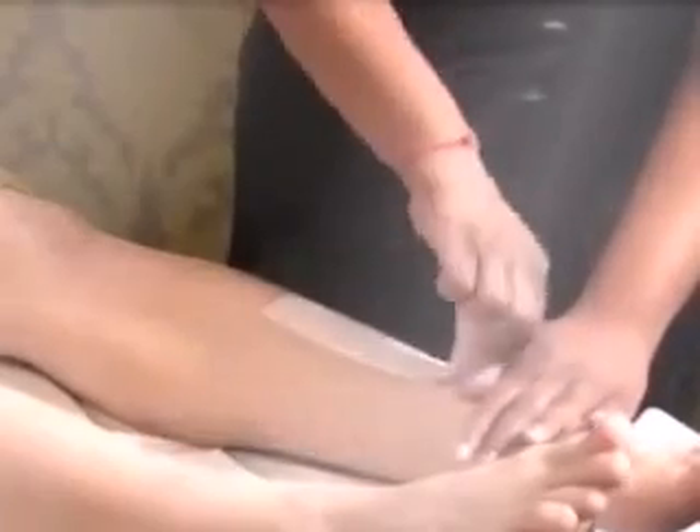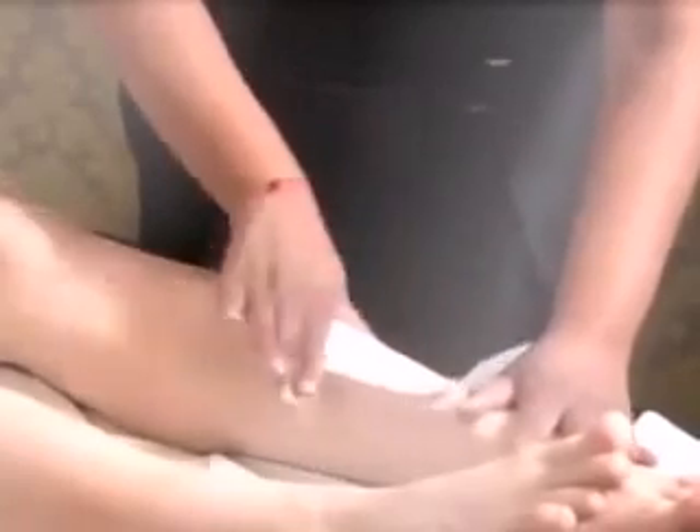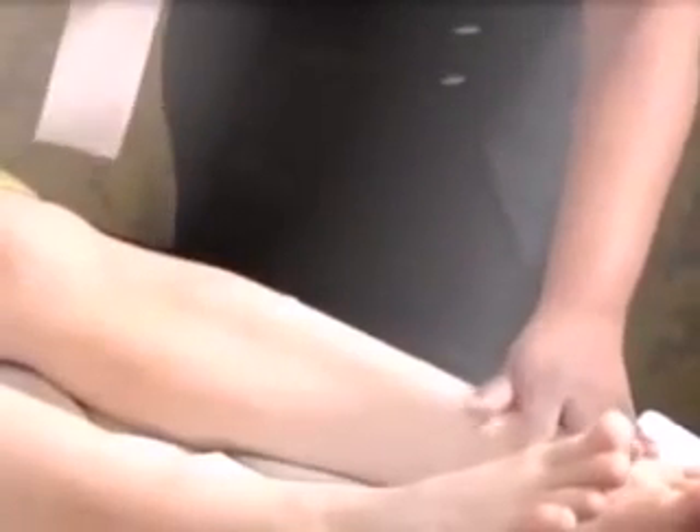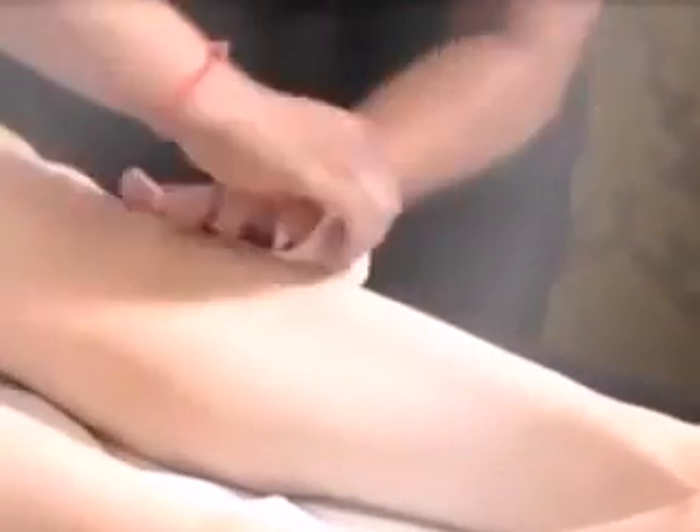Get a waxing strip. Place three quarters of the strip onto the area and smooth it down. Leave a little flap for you to actually pull the wax strip away. Stretch in front of that flap, and then just pull the wax strip away. You need to pull the wax strip so that it's parallel to the skin. Continue to do this throughout the leg until the leg is actually hair-free.